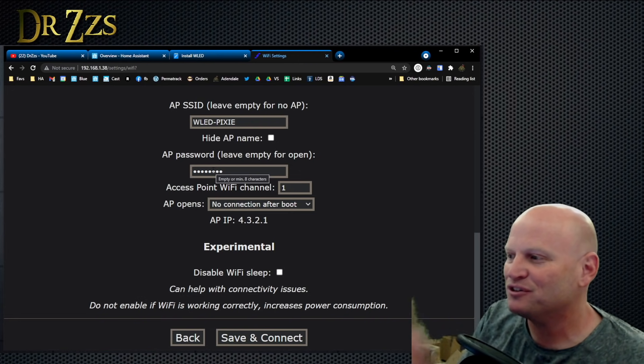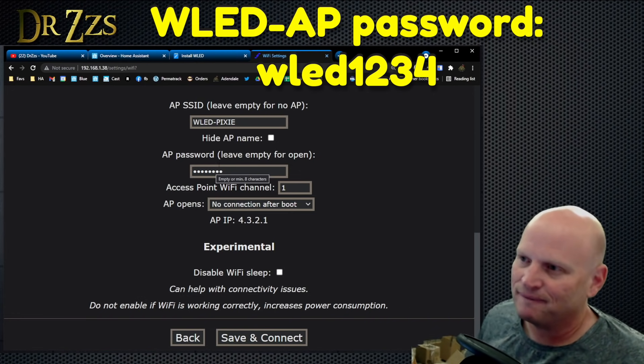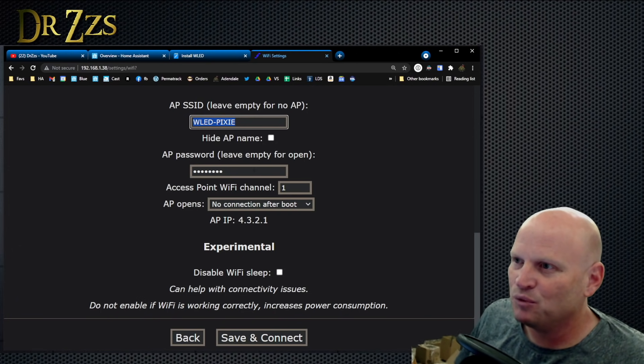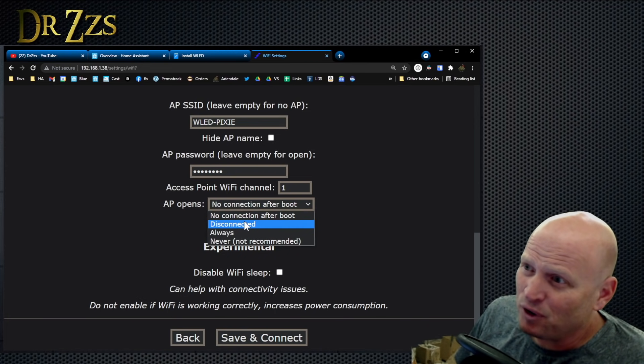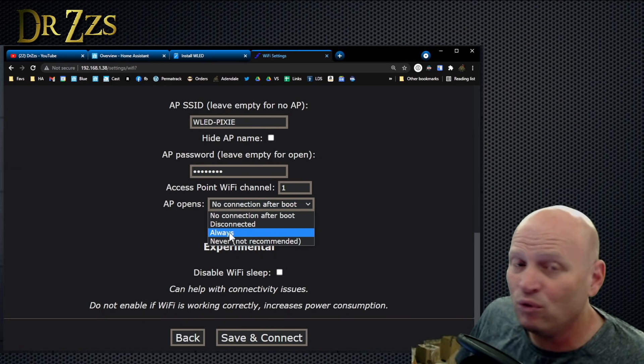When I was connected to the WLED access point Wi-Fi network, I didn't have to put the password in because it had been saved, but it's WLED1234. So if this disconnects and you need to reconnect to WLED Pixie, it's going to be WLED1234 lowercase. You can give it instructions like: AP opens after no connection after boot. That's when it opens the access point. You can set it to never, always, or so that it only works in access point mode.